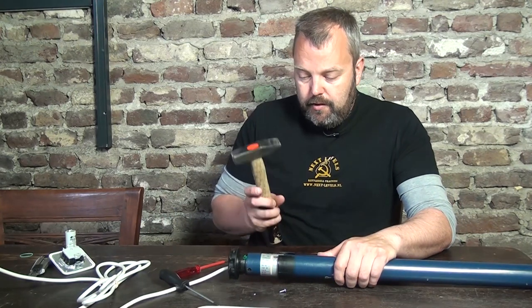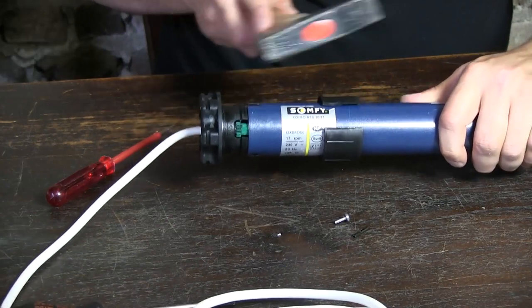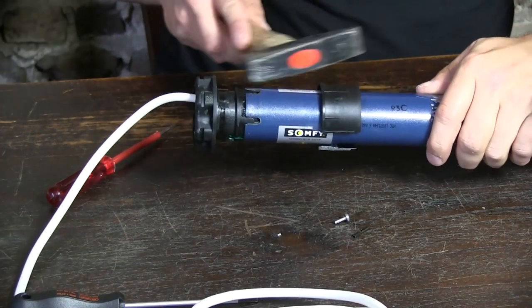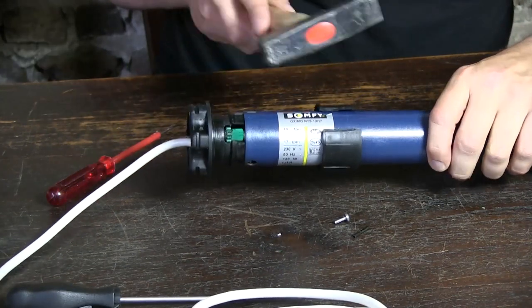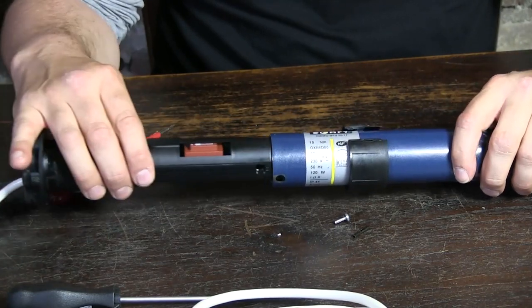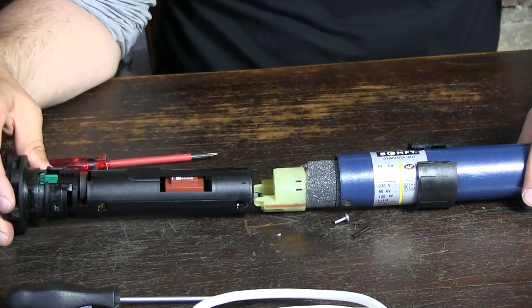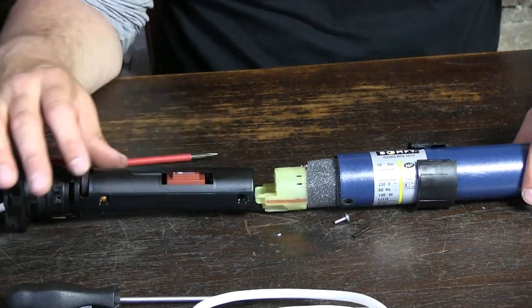And to remove that, you need a hammer — tap the head slightly until you feel it's coming out of the shell. That's it. This is an RTS motor, an Oximo, with different parts.